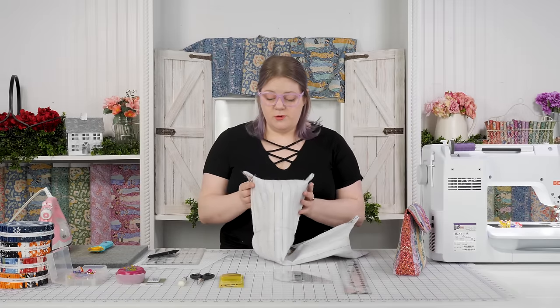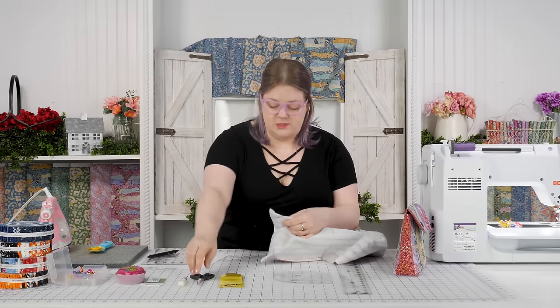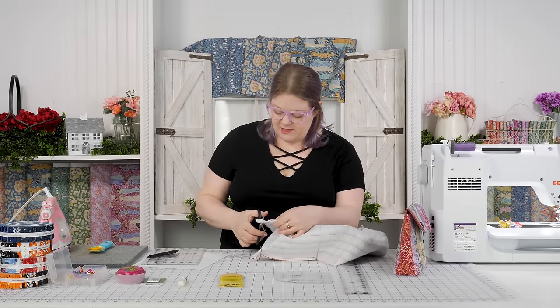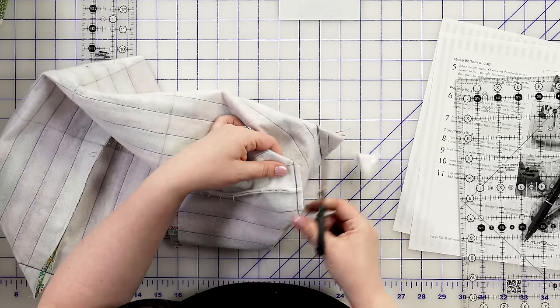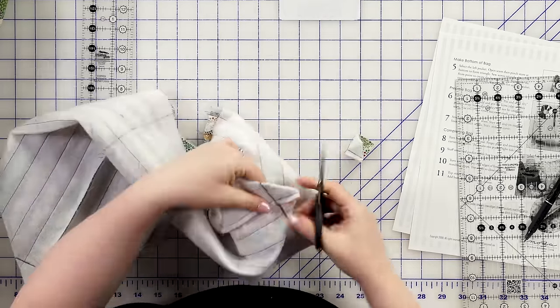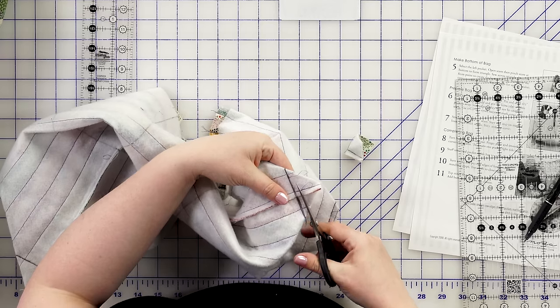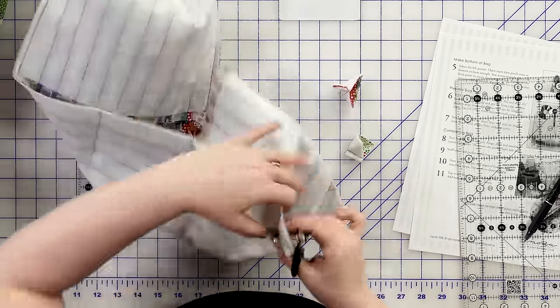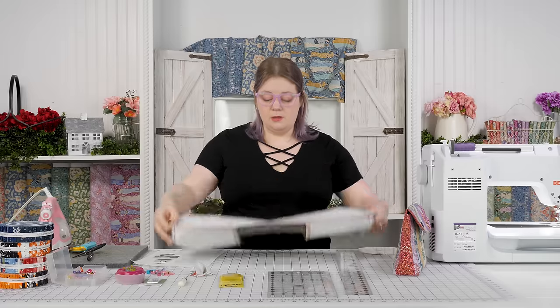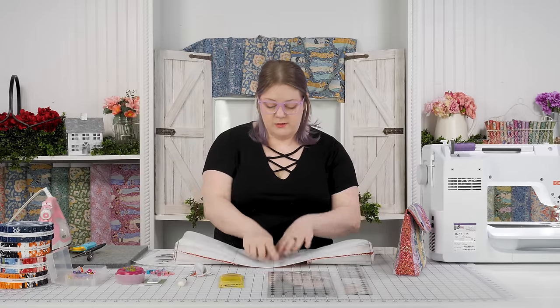With all four corners boxed, the next step is super simple and one of my favorites because it's just fun. We're going to cut this seam down to a quarter inch. You can do this with scissors or go grab your rotary cutter and a mat. I think it's more fun with scissors. So we've got our four corners clipped.